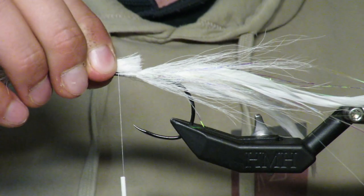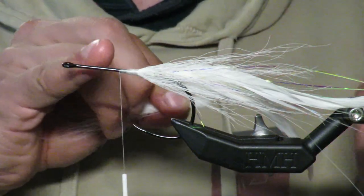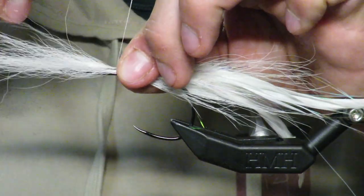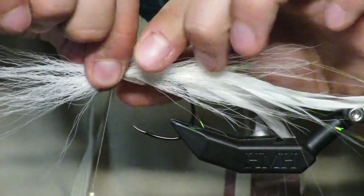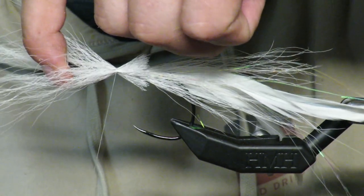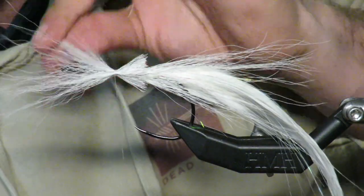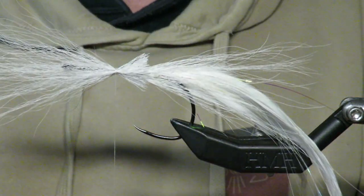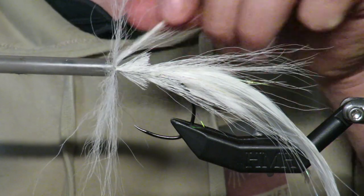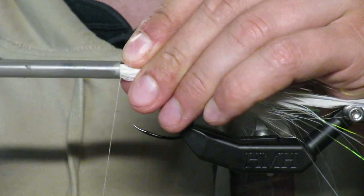Now we're going to do a reverse tie, where basically we tie it in the opposite way — tips covering that thread section I just had. Tips covering right to the back, three loose wraps again, push with the thumb, pinch-push. When it's all the way around, put some pressure on and you'll see things starting to flay out. Then I'll take my fancy tool here which is a Bic pen, and it helps me push all these fibers back. This creates sort of a hollow sense — that's where it gets its name: it's a hollow tie.